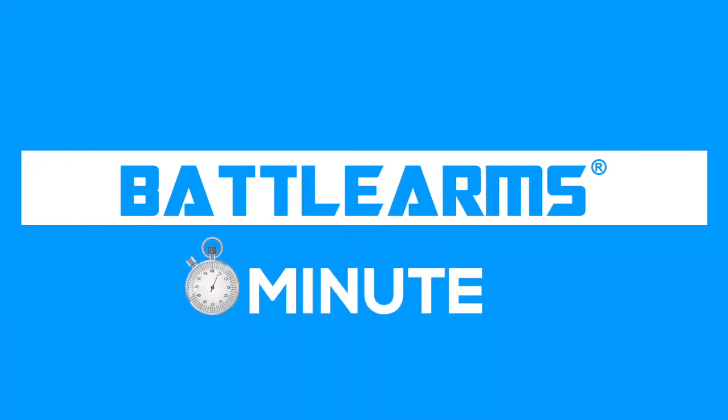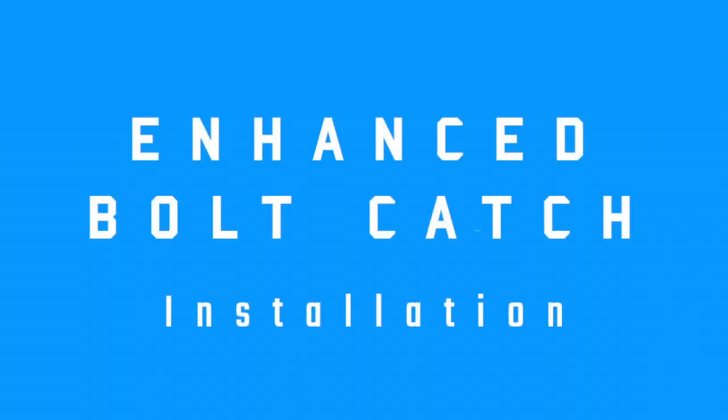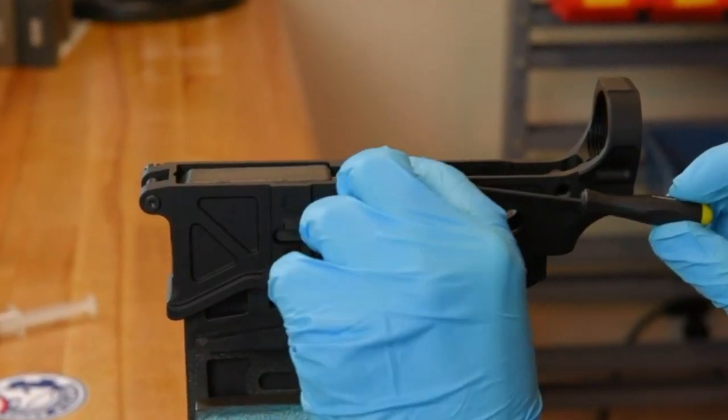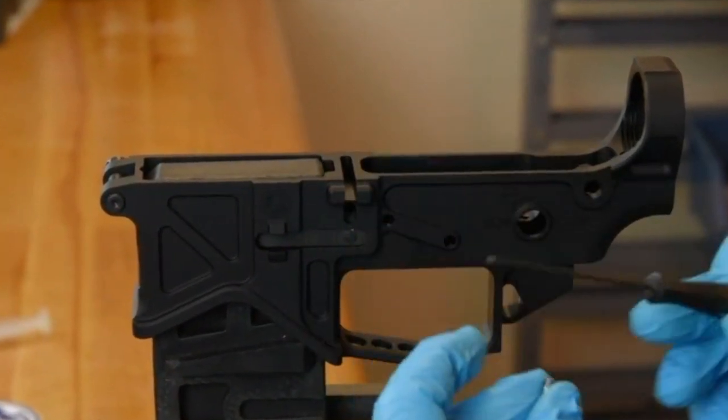Hey guys, this is Andrew here with a quick tip for the enhanced bolt catch installation. To begin the installation process, use the 1/16th allen key provided to remove the bolt catch pin.